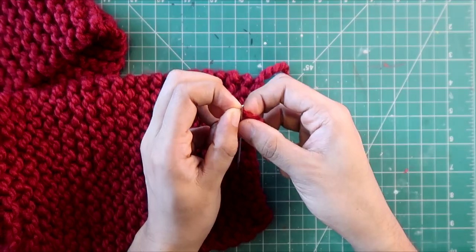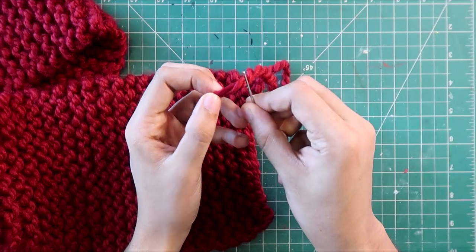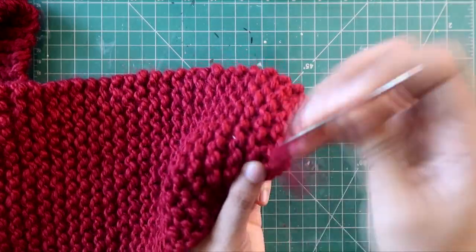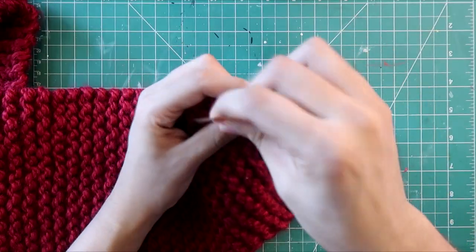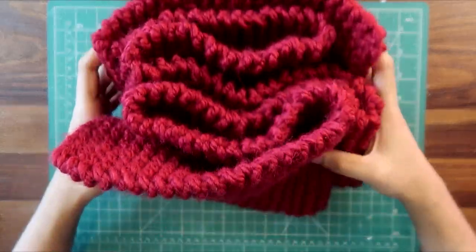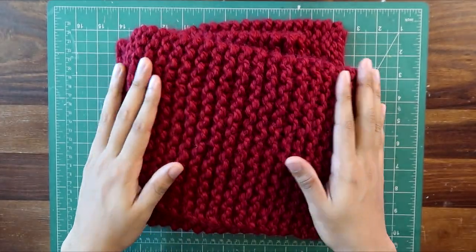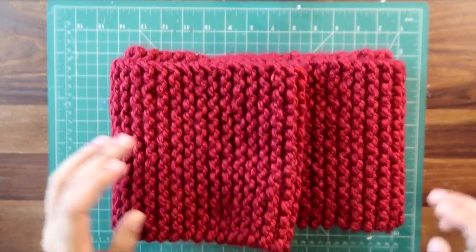Now I'm weaving in the ends using a tapestry needle. I'm threading the loose yarn through the tapestry needle and weaving it into the back of the scarf to secure it. This is how our scarf is looking — fluffy and beautiful, just like we saw on Instagram. Now let's wear it in public and I'll show you some b-rolls.